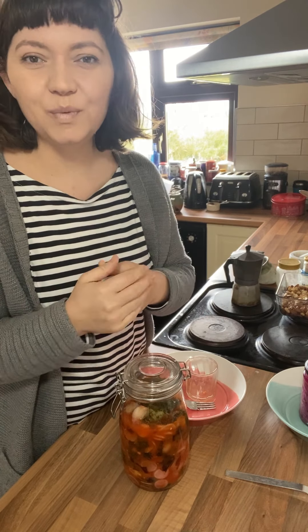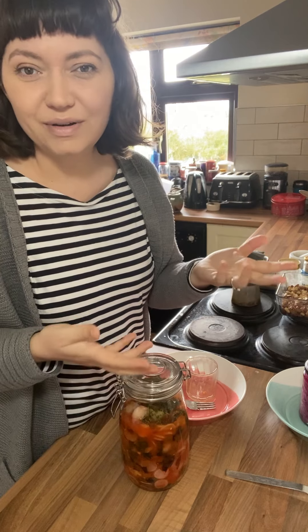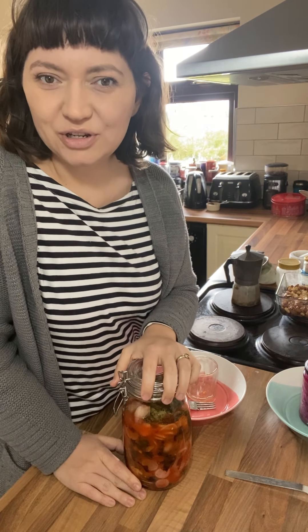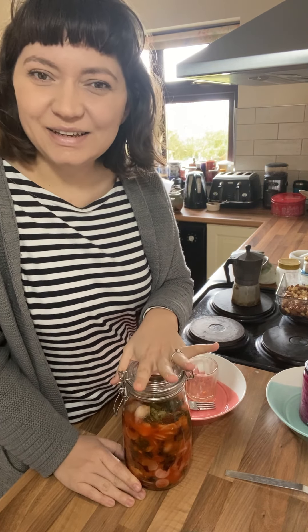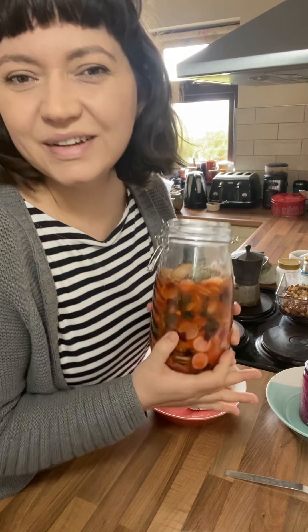How do you eat kimchi? We eat it all the time with things like rice and noodles. It goes really well in a cheese toasty. I always put out some jars of ferments on the table with pretty much every meal. You'll be amazed at how many things it goes with. I hope you give it a go — let me know if you do. Enjoy.